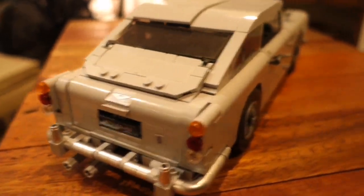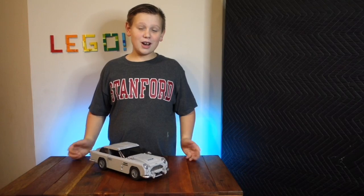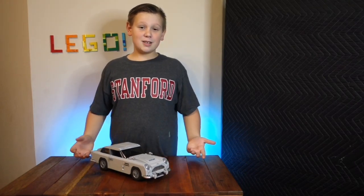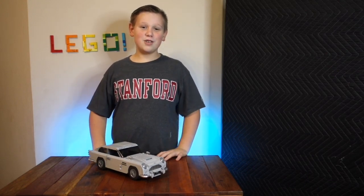And that was the Lego Creator James Bond Aston Martin DB5 review. I hope you had fun. Remember to subscribe, leave a like on this video, and put your post notifications on to be notified whenever I put up a new video. Until the next one, bye.